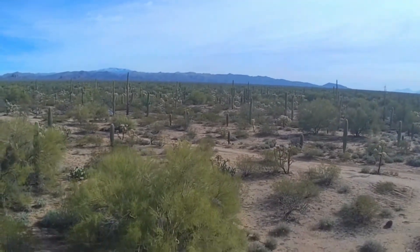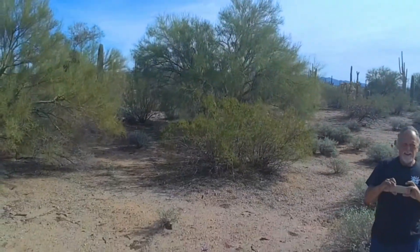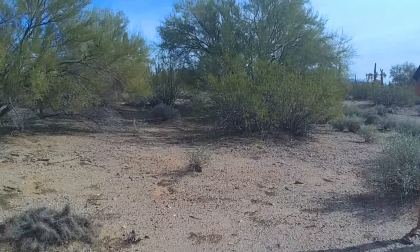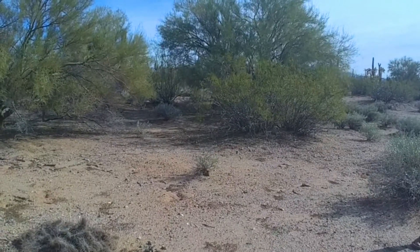Anyway, I highly recommend this place. You all should check it out if you get out this way. There I am. You all have a great day — I know I will. Peace and love. Catch you all later.